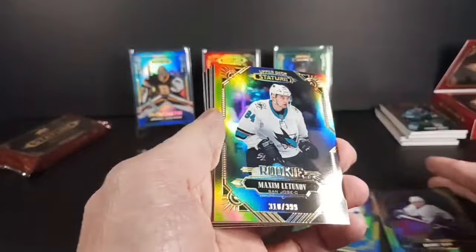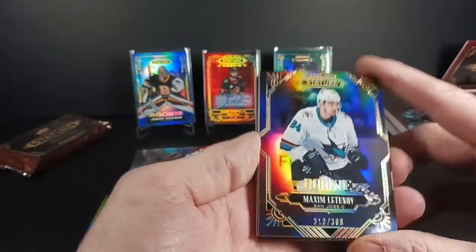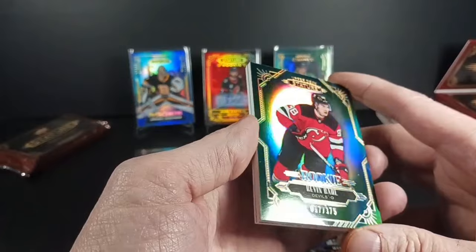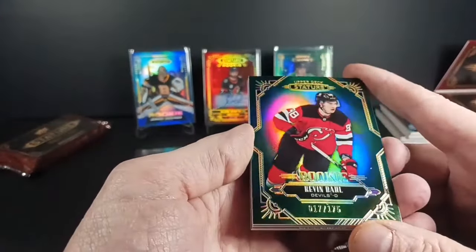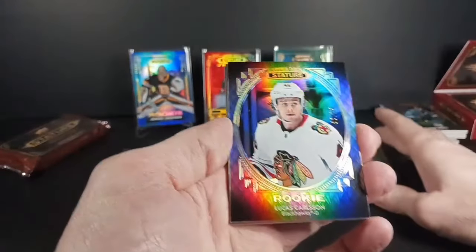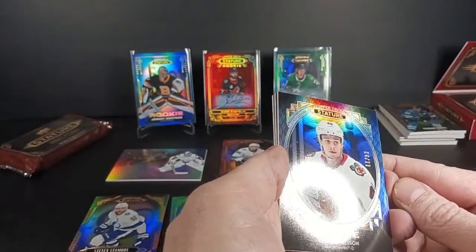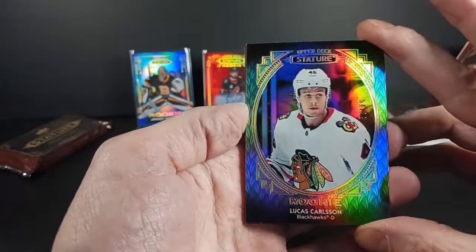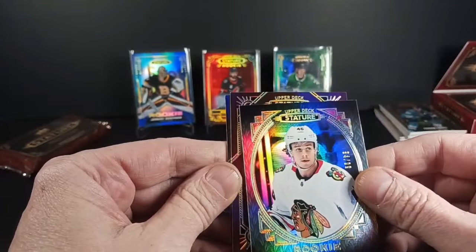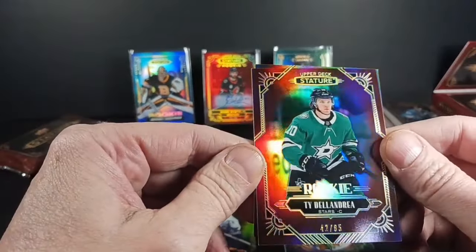Sedine hiding a Latunov rookie, number 399 — Maxim Latunov, San Jose centerman base rookie. Not sure where he is now. Next is a green rookie of Kevin Ball, out of 175, number 17 — another where-are-you-now. Lucas Carlsson photo variation or portrait type variation rookie card — another name that isn't a current NHLer. Not terribly excited about hitting Lucas Carlsson. The 21-22 crop was way better for rookies.